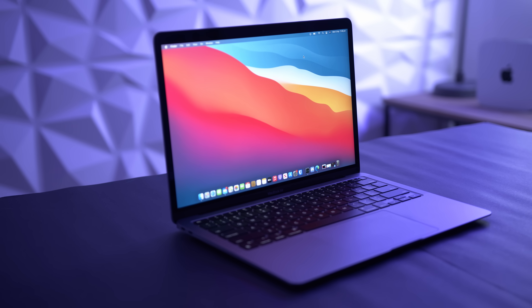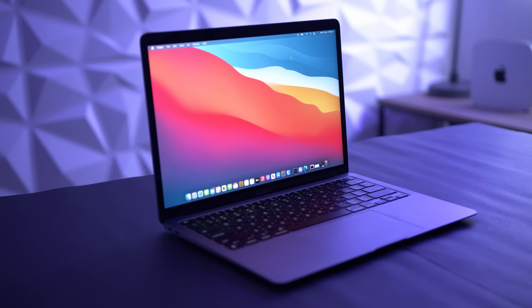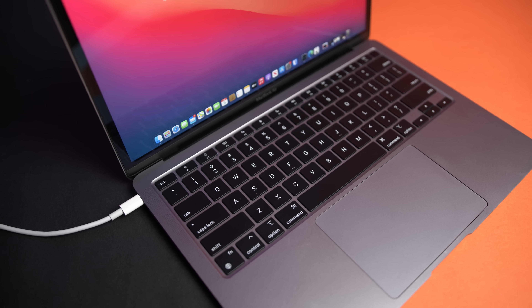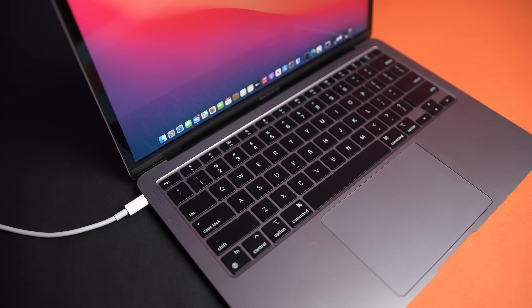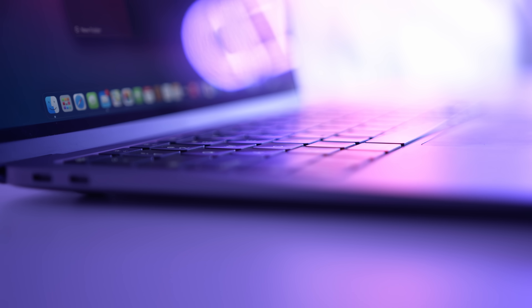If you already own or intend to own a MacBook at any point in the future, do yourself a favor and watch this entire video from start to finish. I'm going to tell you exactly how to care for the battery in your MacBook, how often you should charge it, what are some best practices, and should you unplug it when you're not using it. This video is based entirely off official Apple documentation, respected sources, and my own personal experience over 10 years of using MacBooks.